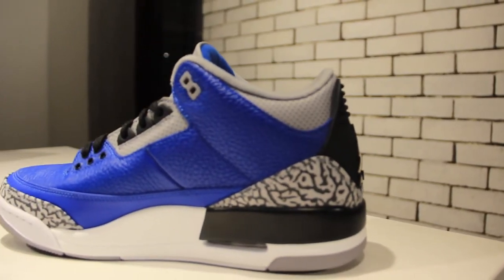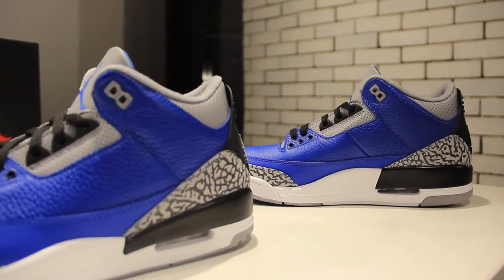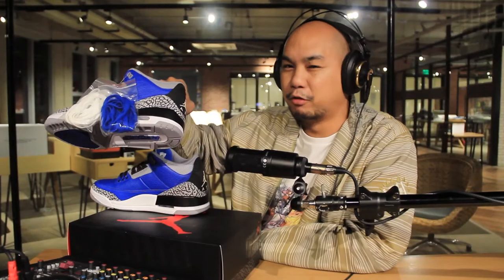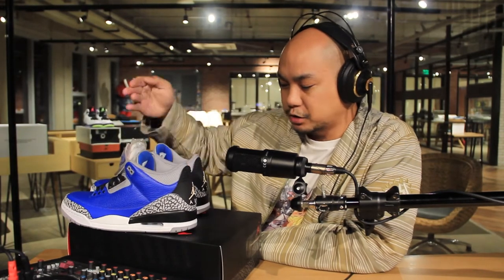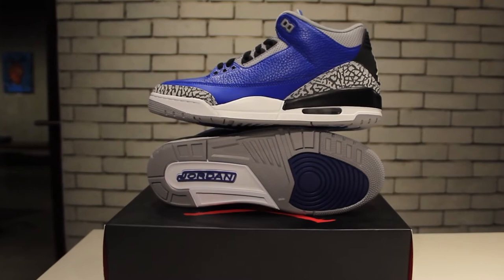Everything else just seems to work, so it's hard to make sense of that mismatch — in your mind you think white is white. From a technical point of view, the back tab is made of rubber and the midsole is made of polyurethane, so you do use different paints for those two. I understand how that can happen, but I don't understand why it would happen.